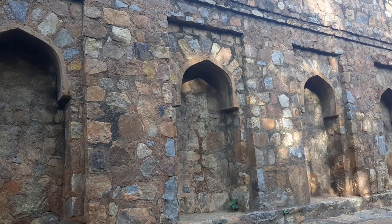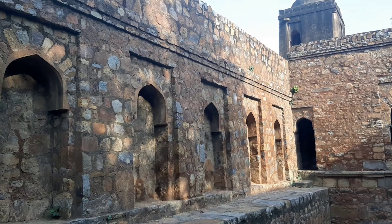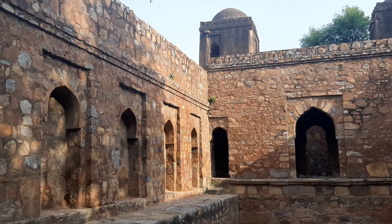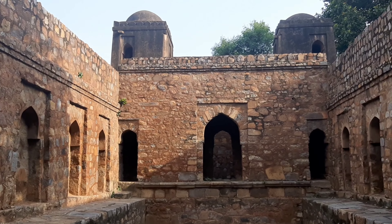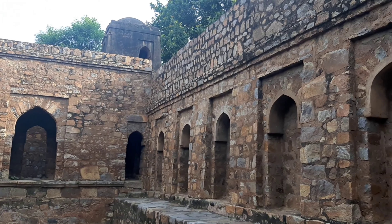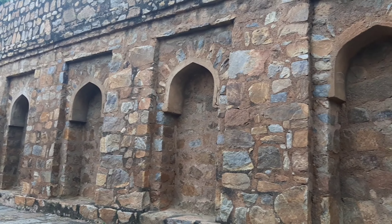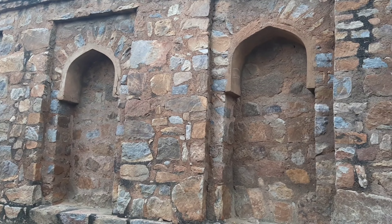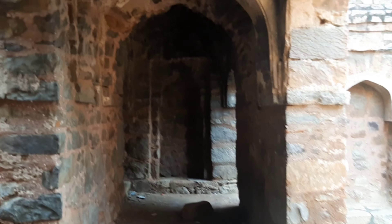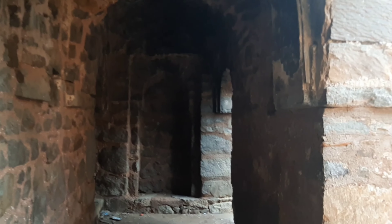The most striking element of this Bauli is its design. Two turrets at the southern end stand on the edge of the well with narrow winding stair gates. They act as an alternate approach to the platform which divides the Bauli from the well. The platform has four approaches: two from the turrets and two towards the side walls of the Bauli, which merge into the staircase midway.